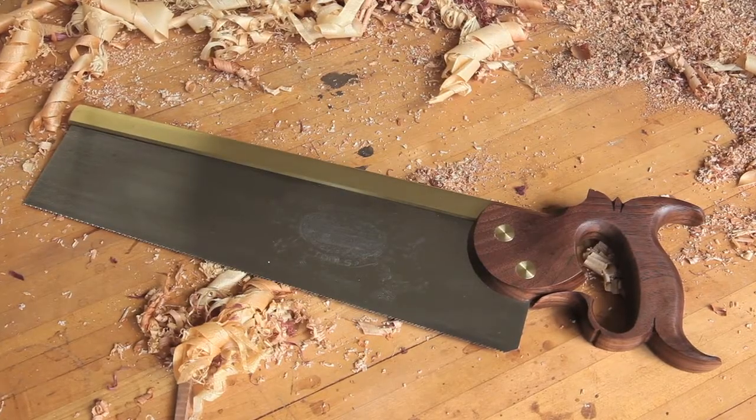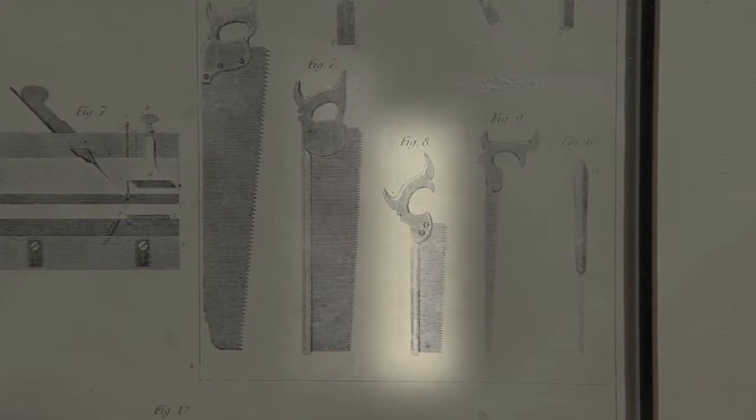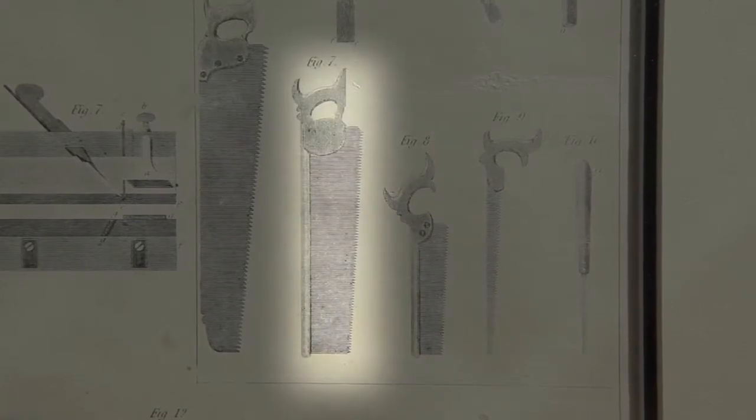This is the Gramercy Sash Saw. An 18th century joiner typically owned two back saws: a small hybrid file dovetail saw for fine work, and a larger close-handled saw for everything else.